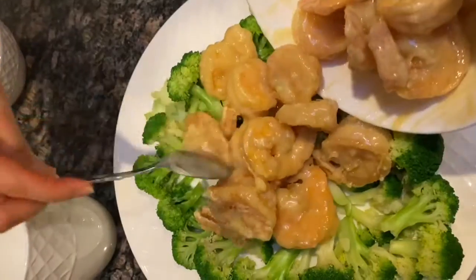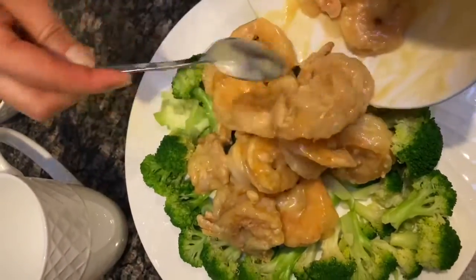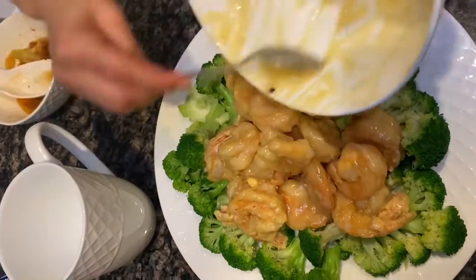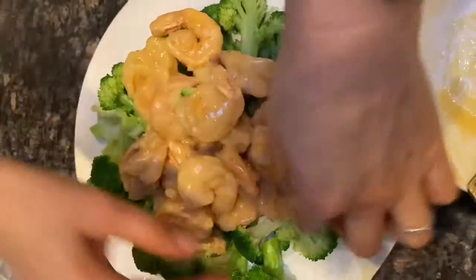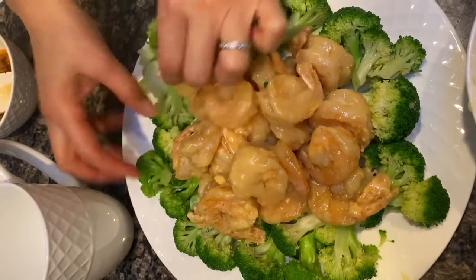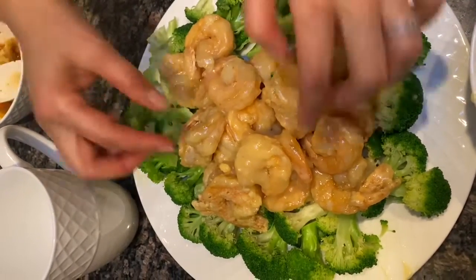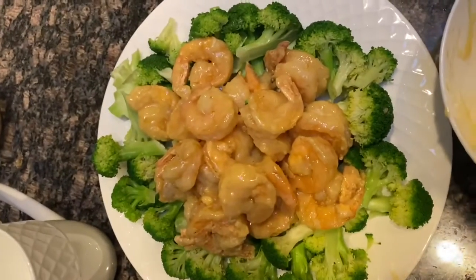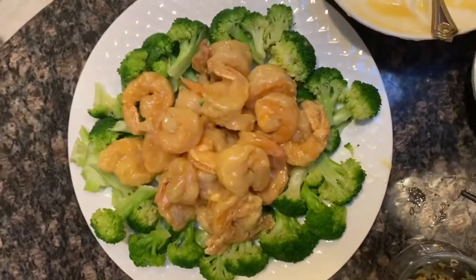It's nice. Have you got some sesame seeds? It's fine. I took some. We're off.